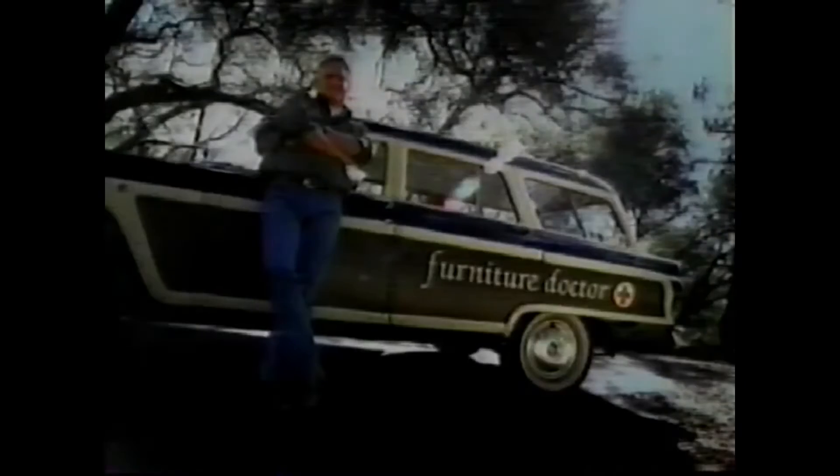You've got your bedroom set, your coffee table, your armoire, as it were. Last week I was called in for a hand-carved antelope, and I treat them all the same. But the only thing they should be treated with — Scott's Liquid Gold.